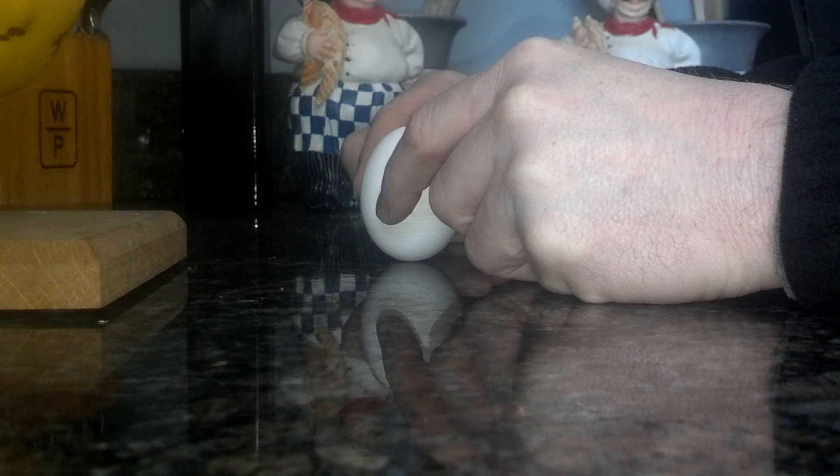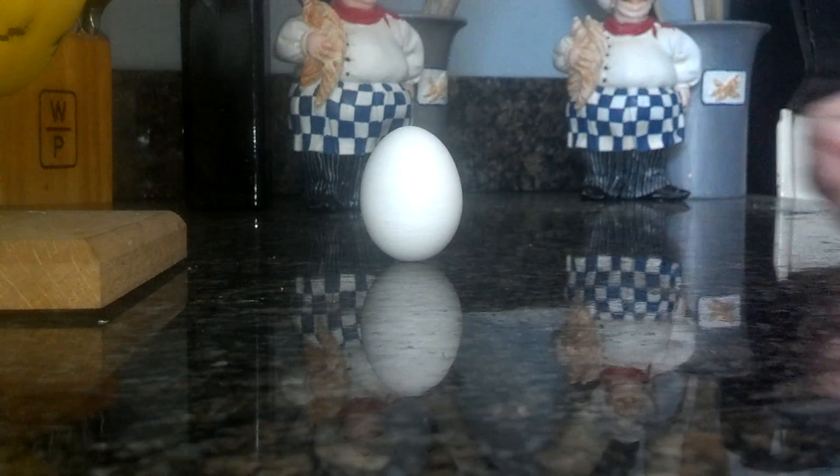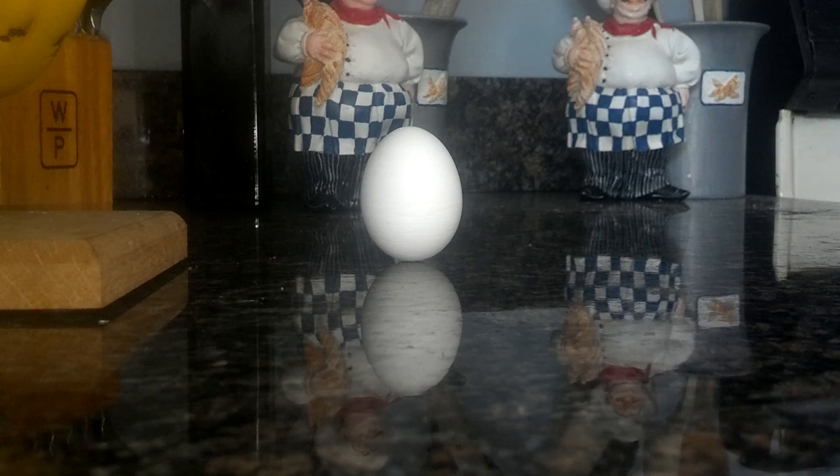You have to have a very steady hand — and there you go. Standing egg on end, vernal equinox. Happy spring, northern hemisphere!